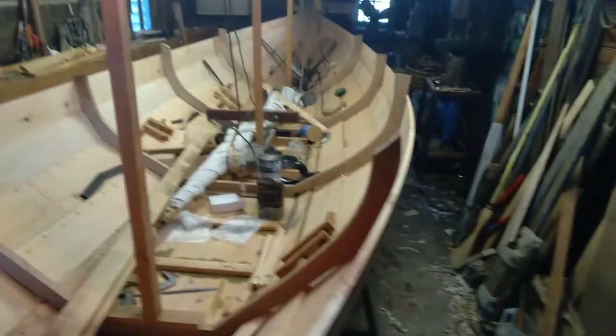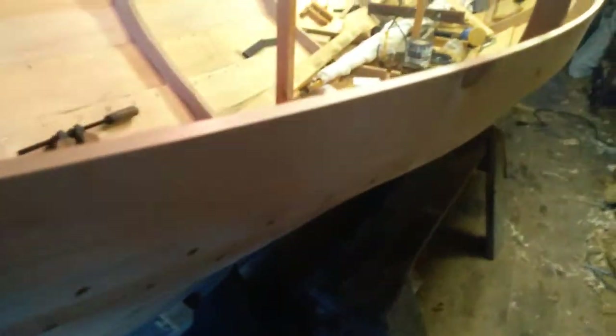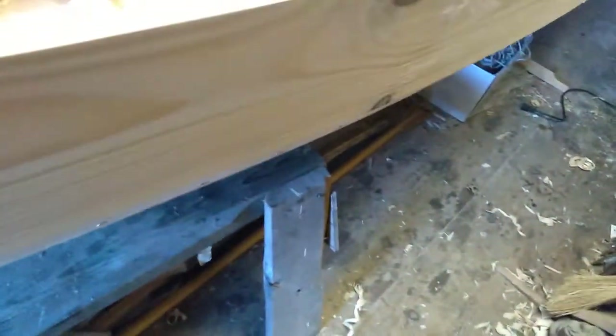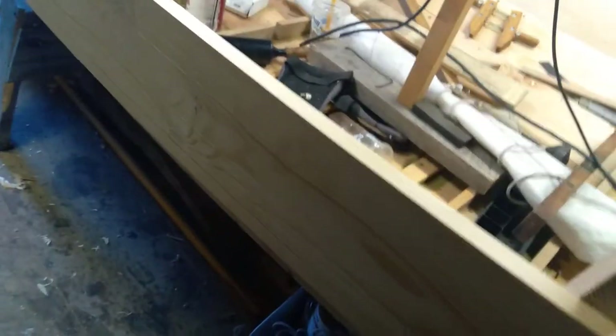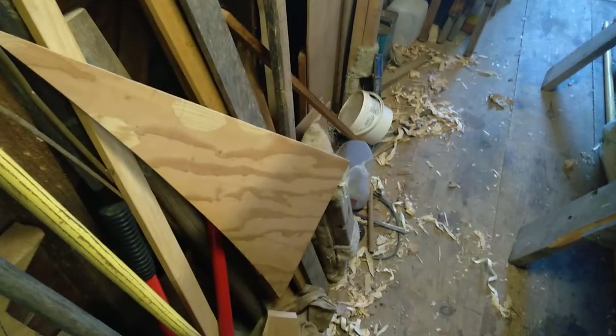Just doing a few minutes of cleanup before we get to riveting. Moving the sawhorse and all the junk that accumulated on it underneath the boat now, so it's easier to walk through here. Now that we've got all the planks on, you can't walk any closer to the boat because, well, there's a boat there. I'll sweep up and pick up some of the nails on the floor, and then we'll get into the riveting.